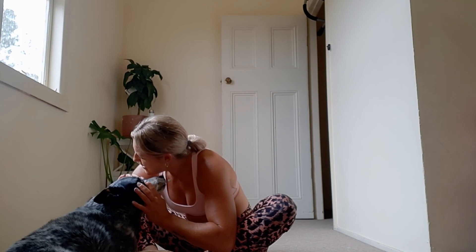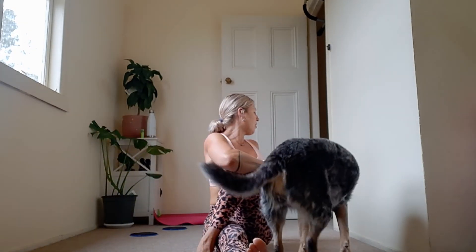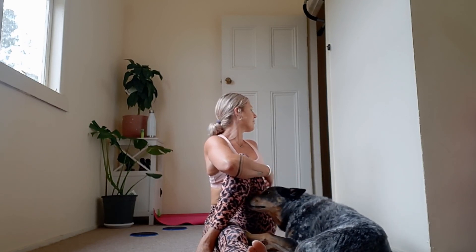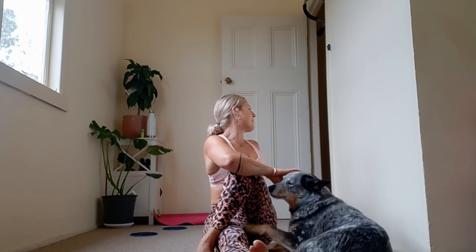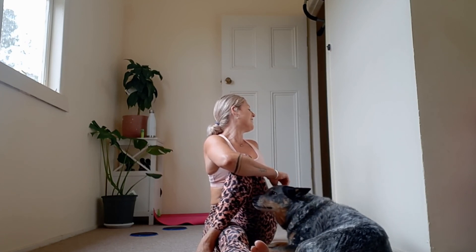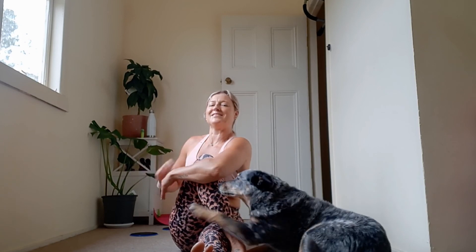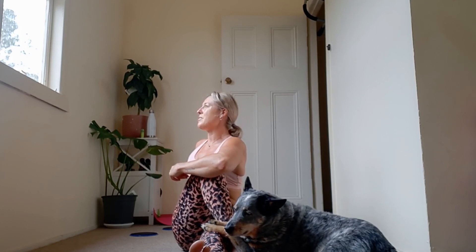Take a full breath in and a breath out. From here, coming up, we're just going to do a very, very gentle twist. Left leg goes forward, right leg over the top, left hand wraps around, and with a long spine start to look over your right shoulder. Take a few breaths here. Gently come back to centre, let's change sides and start to twist. You guys are done, everyone. Well done.